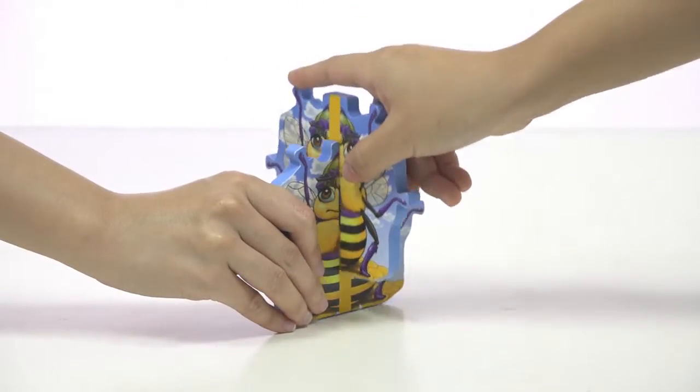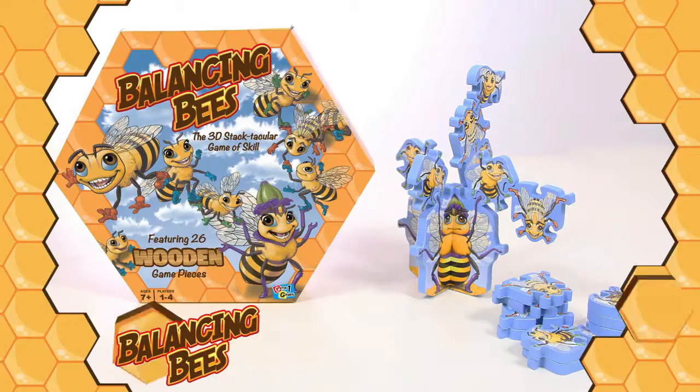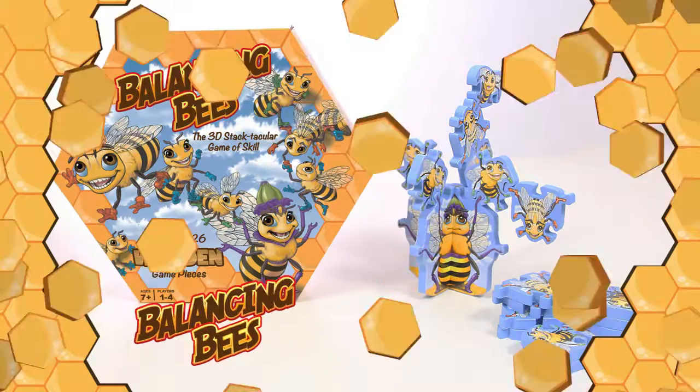It comes with two-part wooden queen game piece, 24 wooden worker bee game pieces, and rules. Balancing Bees, the 3D Stectacular game of skill.